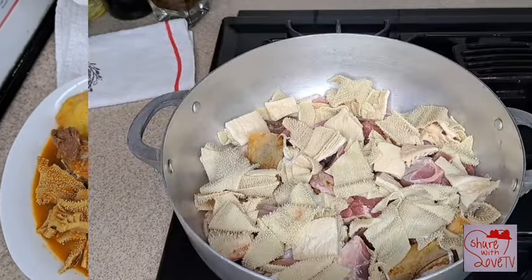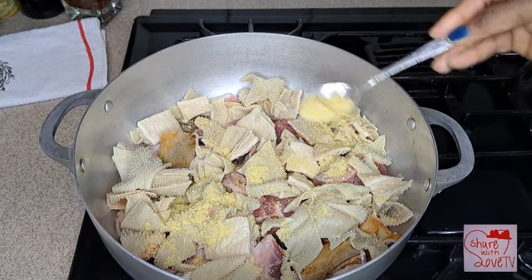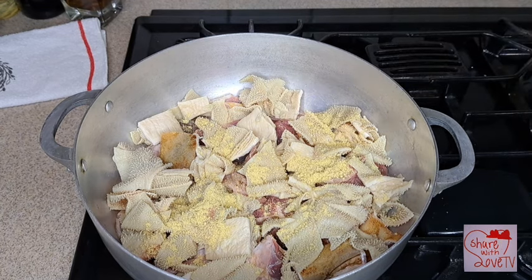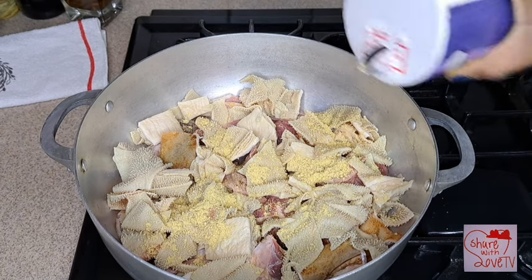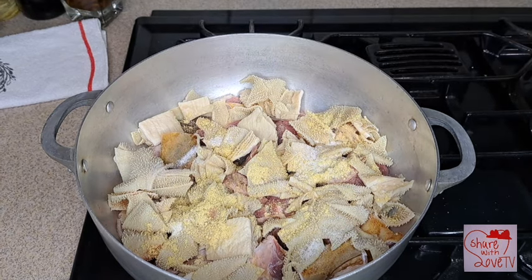Alright guys, I have my goat meat and shaki already washed here. Now I'm just going to add seasoning and salt, then I will stir it up together, then I'll cook for about five to ten minutes.